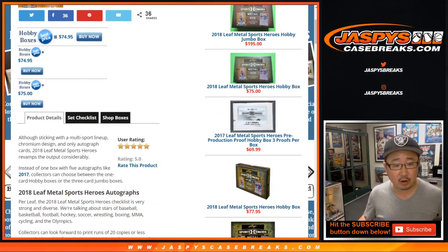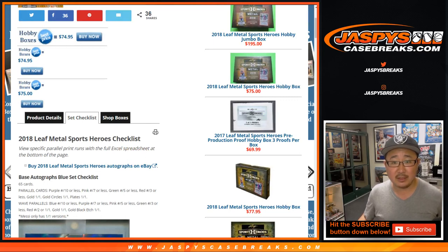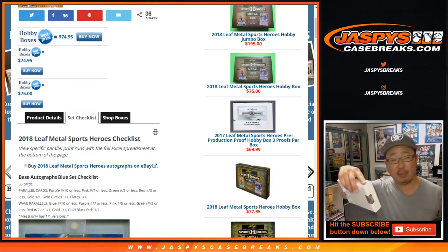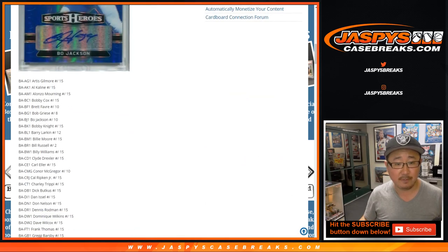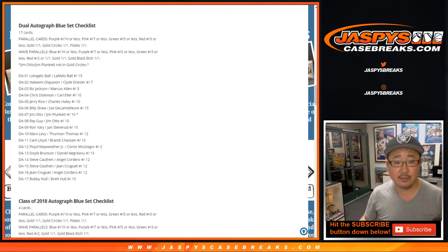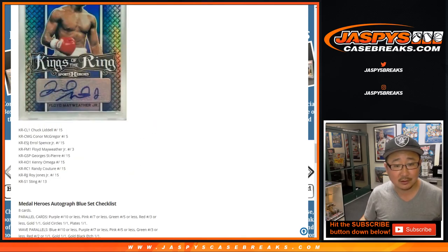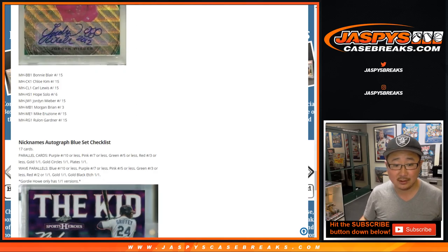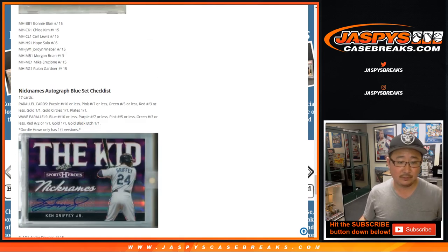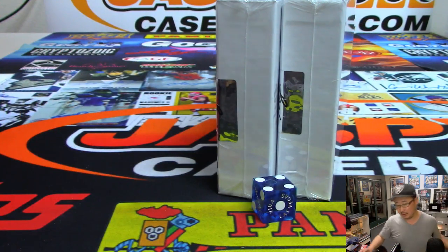So these are all from Leaf Metal Sports Heroes, 2018. Here's a potential of what you can get. These are just the pre-production proofs that they were just autographing, so they're just one-of-one. They repack them into this set right here, but you can see all the names from the initial set. There's boxing, soccer, baseball, football, basketball. We even have Jordan Weber, figure skating — American figure skater. Nicknames, all that sort of stuff. Some good stuff. Good luck, everybody.